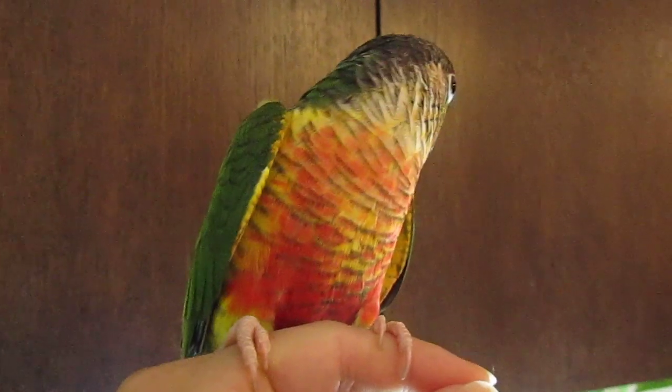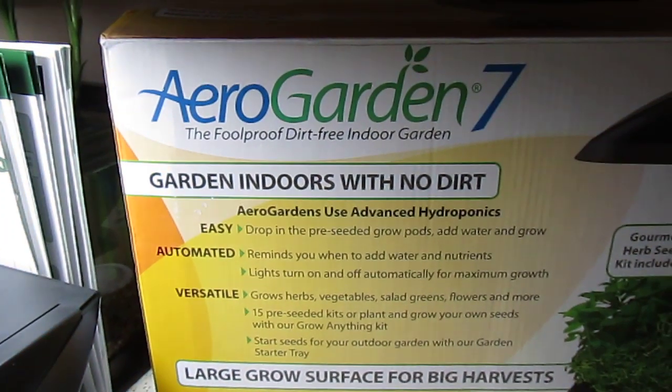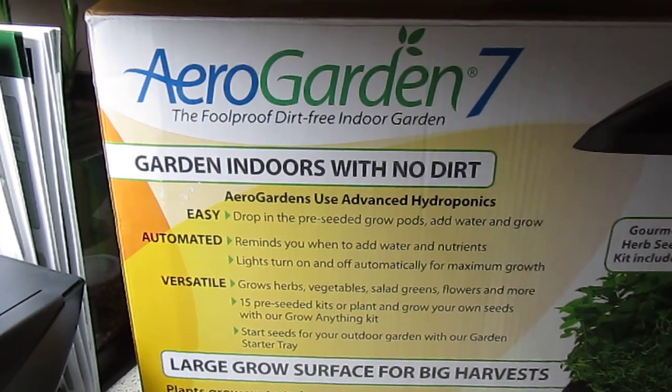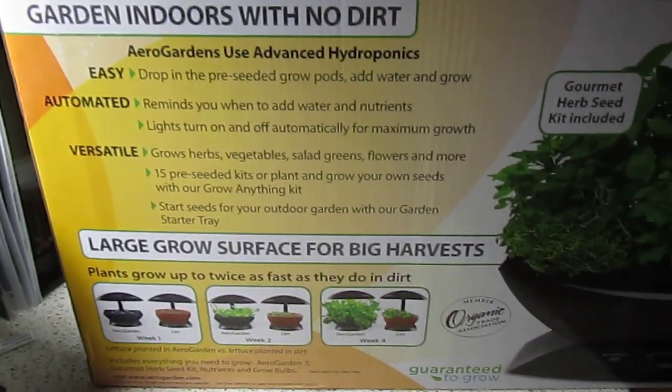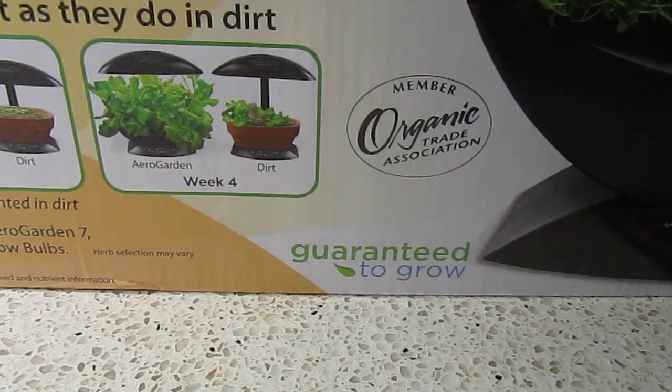So we got this kit called AeroGarden, right here. This is the AeroGarden 7 — it's an indoor garden using hydroponics, and it's supposed to guarantee that these plants will grow.